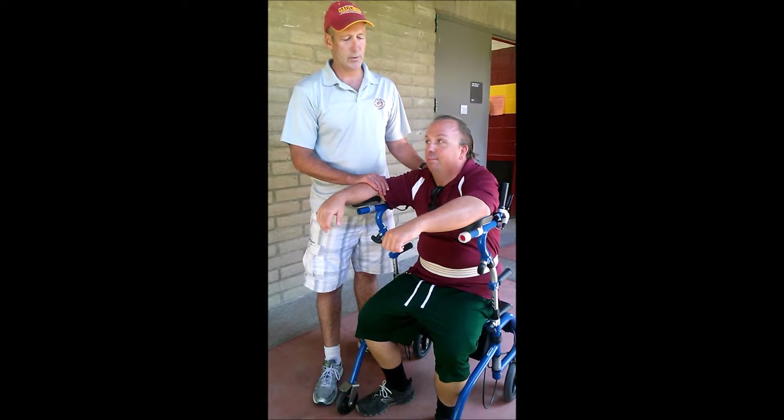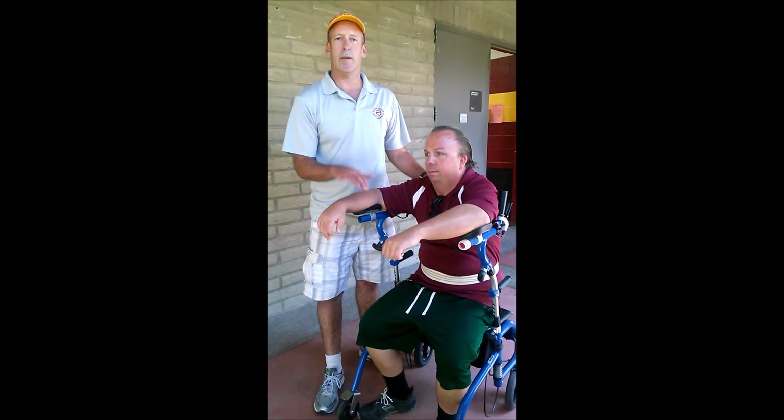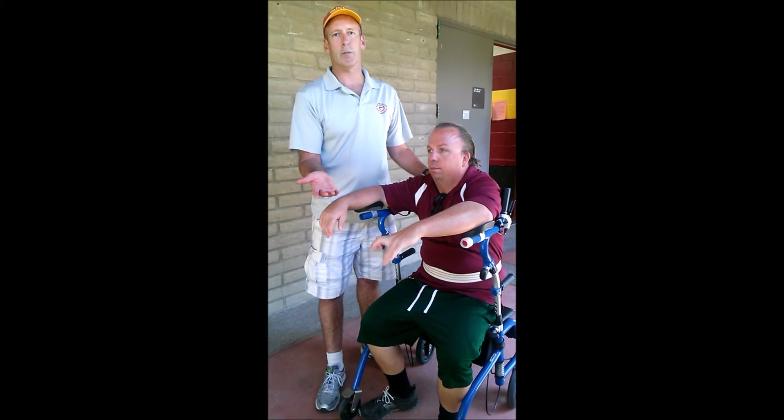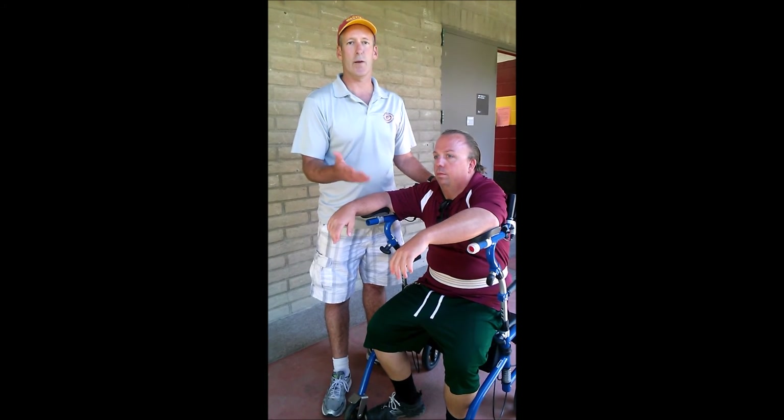The Dashaway is a device I've seen used with individuals with traumatic brain injury, stroke, and Parkinson's. It allows them to be more mobile in the community and actually enables them to do exercises that otherwise they wouldn't be able to do.